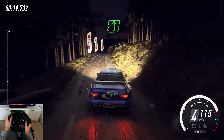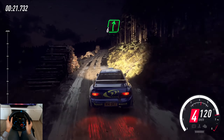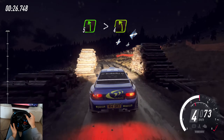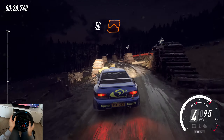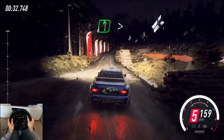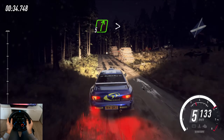50, left of a crest, into 6 right of a dip and 5 left of a crest, logs inside, tightens 4. 15, keep left of a jump. 50, 6 right long, tightens, 70, 6 left, tightens of a crest, into 5 right, tightens over dip.